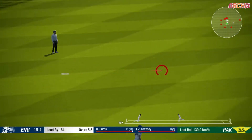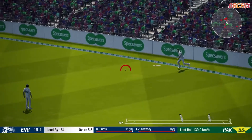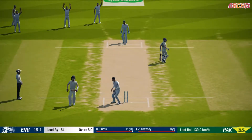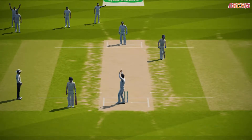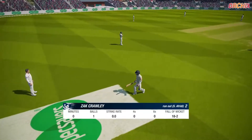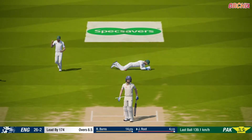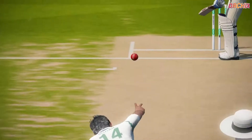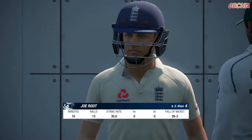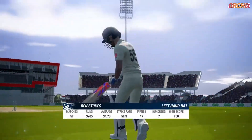Timed to perfection. Very nice throw back there, good fielding. Had a disappointing first innings. He's beaten all ends up by that.